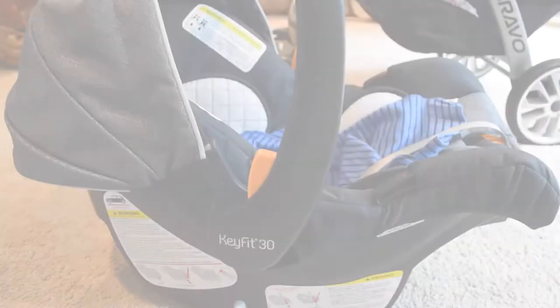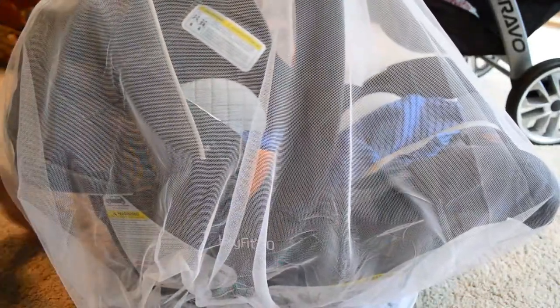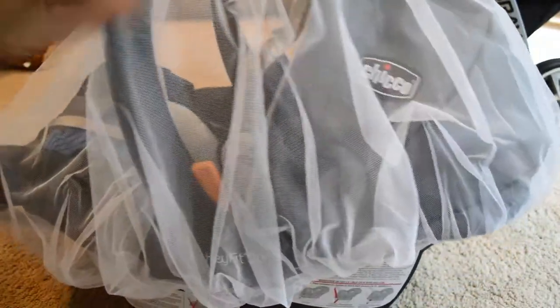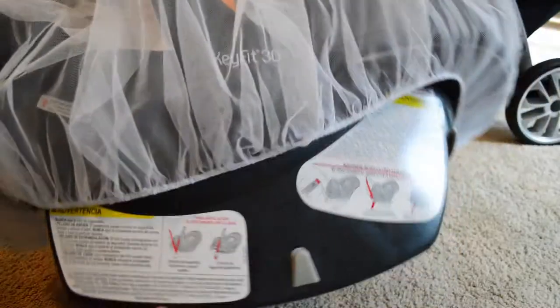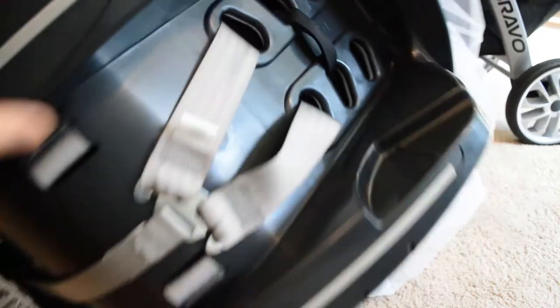To put it on, you just pull it over. We have the Chicco Bravo stroller and baby car seat. If you're putting it on just the car seat, you pull it down and you can see it gets pretty snug. You can even move it more, but there is a gap here.